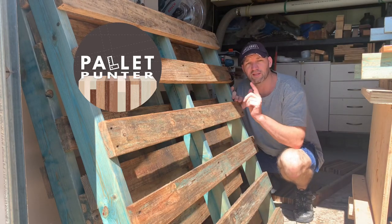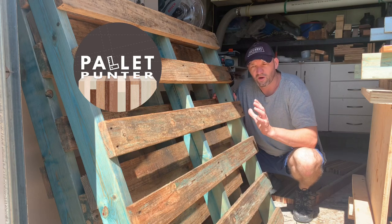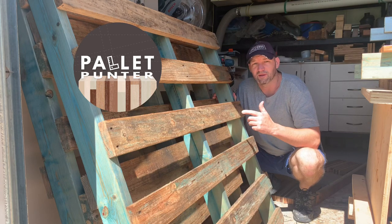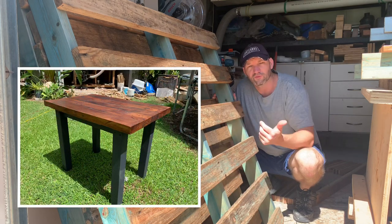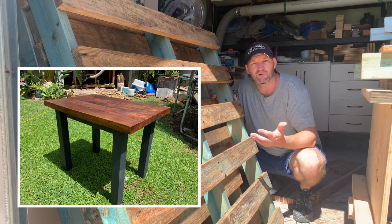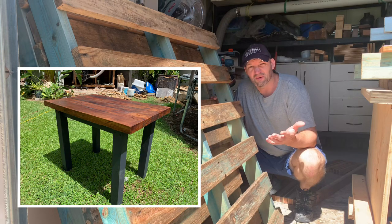I'm going to kick off another project today. This one's just going to be a small table for assembly. I want to use these dirty old pallets and I'm going to try and use them in a way that you won't see the dirtiness. You'll see some intro joinery using the tools that I have, and it's just something that anyone can probably have a crack at.